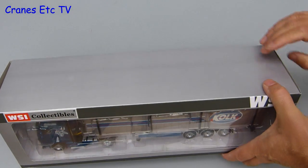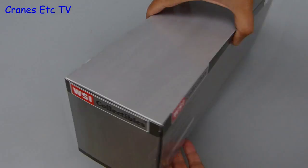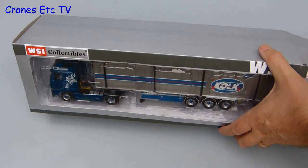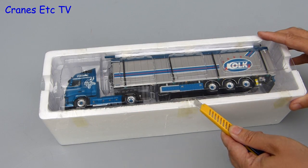This model in the colours of the Dutch company Kolk is a little unusual because it arrived in a plain box without the usual model number and description on the back. Other than that, the packaging is the usual WSI box style with the model sitting in a tray with a lid, and it is all factory sealed.